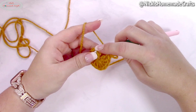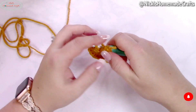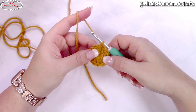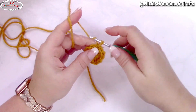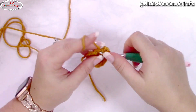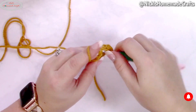I like to do the invisible join — remove your hook from the loop, insert into the first stitch from the back to the front, and pull your loop back through. Now for the next round, crochet an alternative turning chain again, and then add another double crochet to the same stitch.